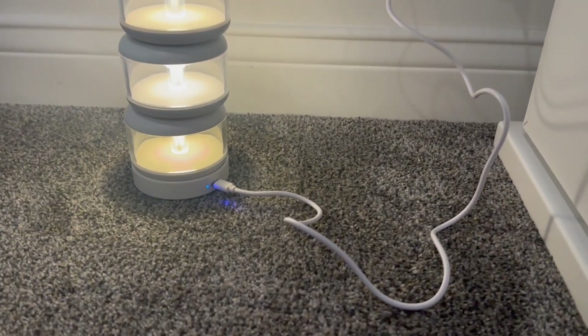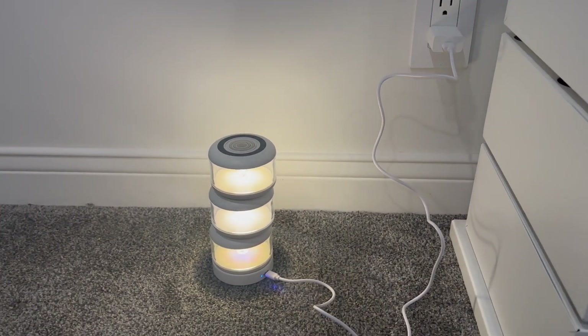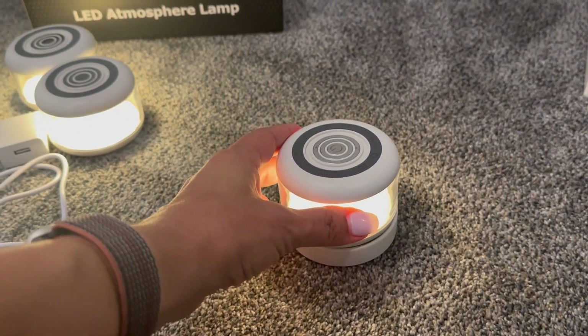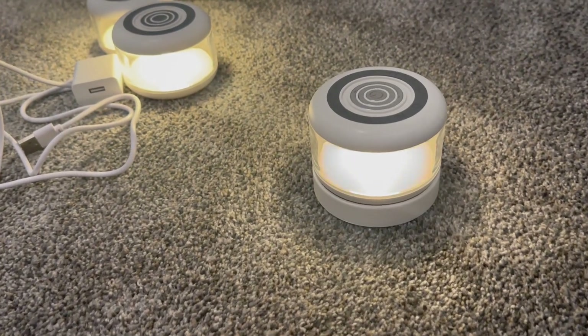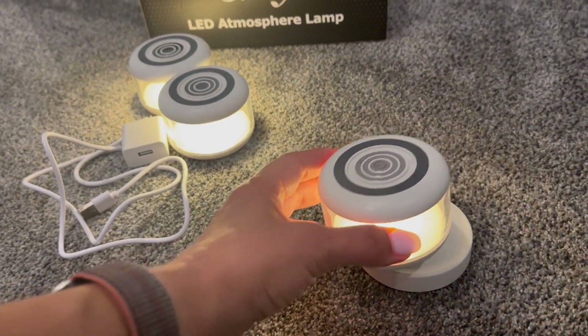They have an impressively long battery life — a full charge keeps them glowing for about nine hours at full brightness, or for 18 hours at 50% light. It only takes an hour to charge a single lamp. The base operates like a power bank: when fully charged, it can wirelessly charge the lamp up to two times.